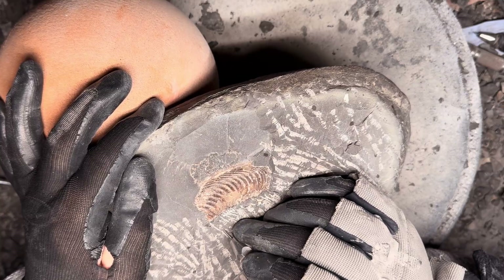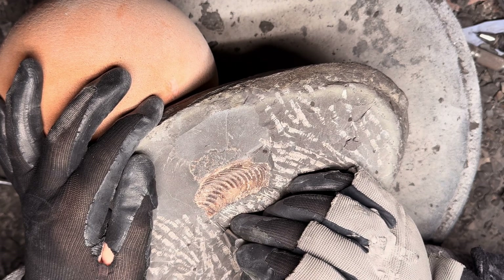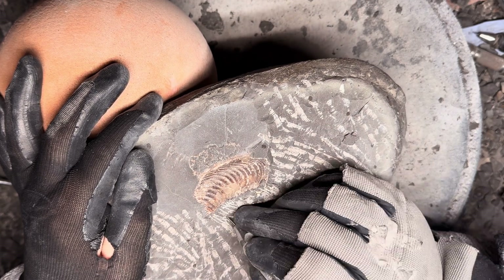This can remove tiny pieces of shale in between the ribs of the ammonite, which are typically very delicate.